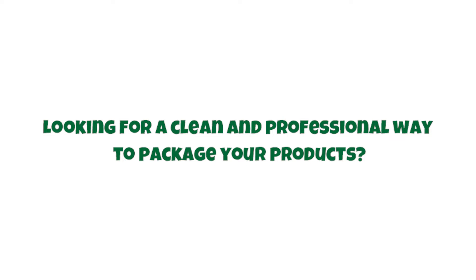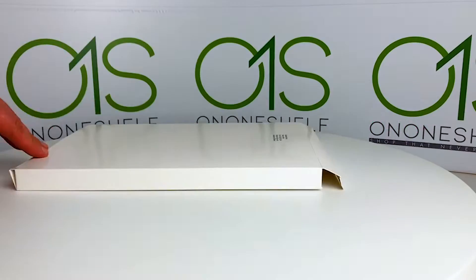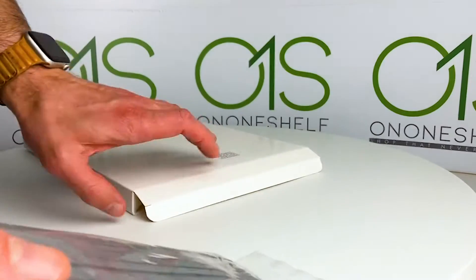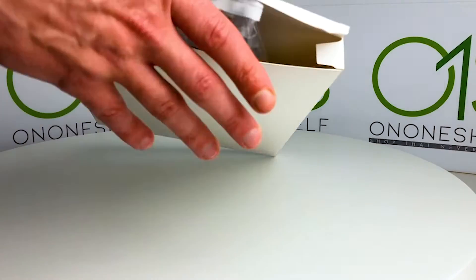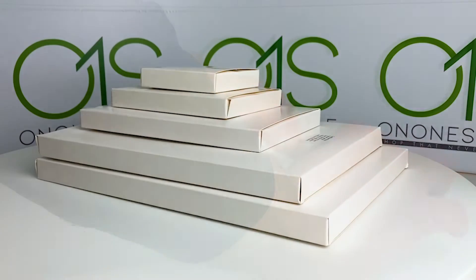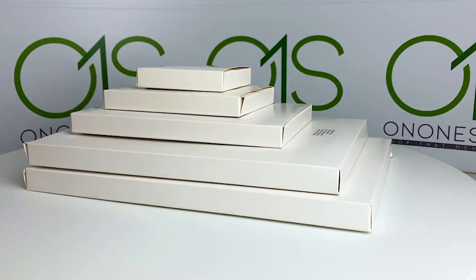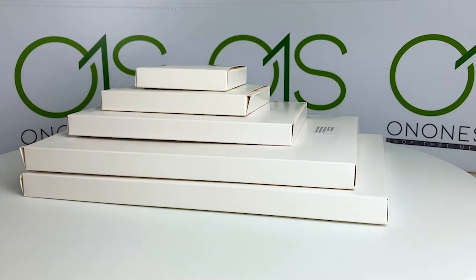Looking for a clean and professional way to package your products? Our on-one-shelf plain white product box is the perfect solution. Made of high-quality solid board, these boxes come in various sizes and are ready to use right out of the box. Plus, their white finish will give your products a polished look.